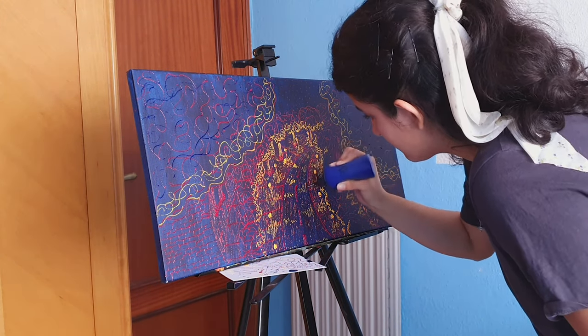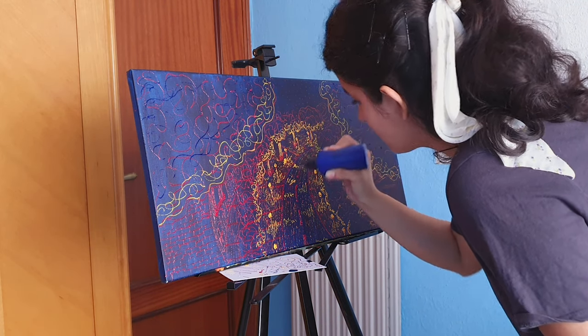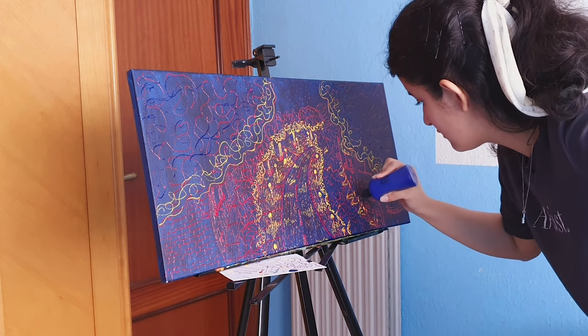The last step is to use the color blue for the shadows. As you can see, the blue was used in the trees and in the buildings.